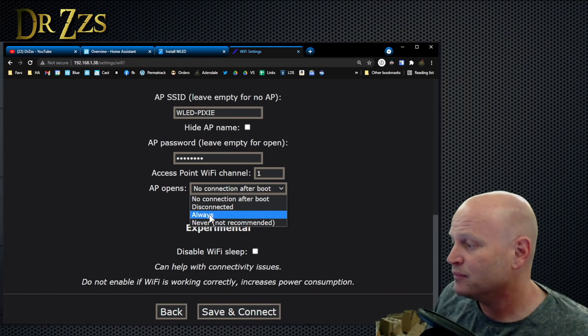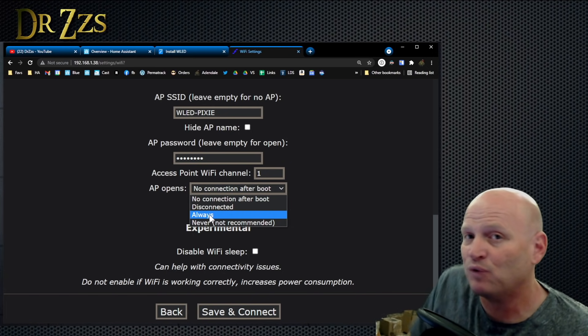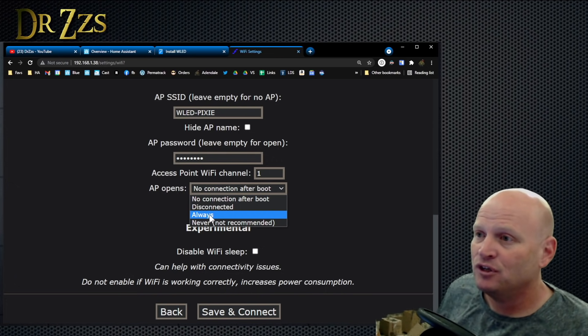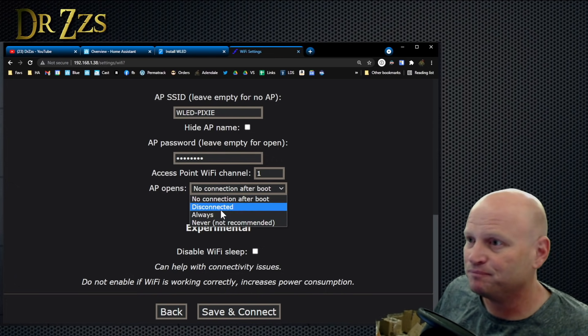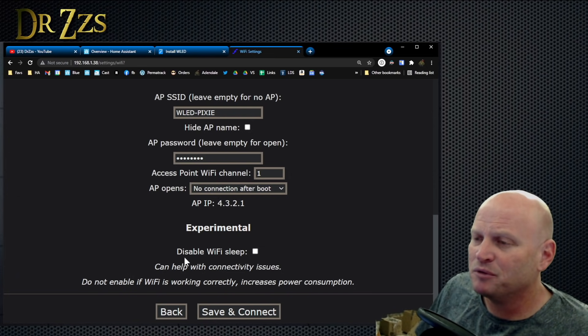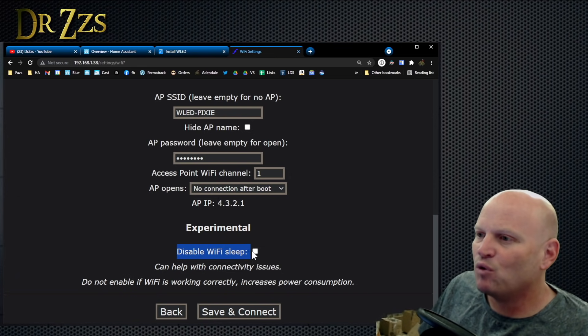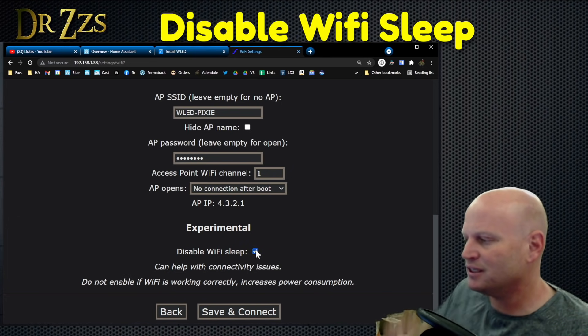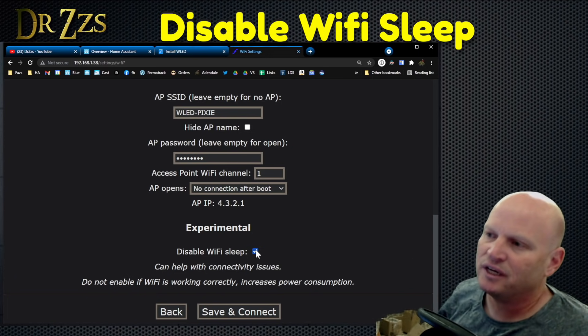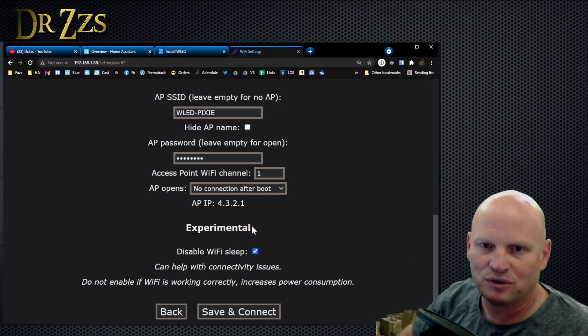Setting it to access point only would be really good if you're putting this in your car or somewhere without a Wi-Fi router. In order to connect to it and change it, you'd connect to it directly. You can set it to always and it will always broadcast the access point. And — Disable Wi-Fi Sleep — I do turn this on every time because if they disconnect, power cycling is sometimes what you have to do. Just disable Wi-Fi Sleep and it stays connected to your network.